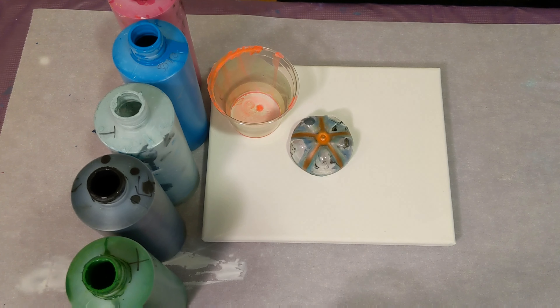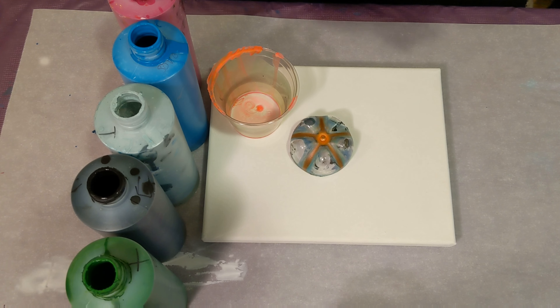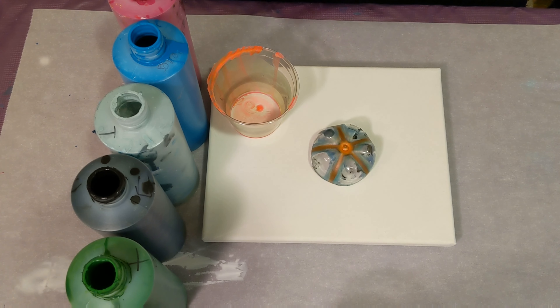Hey everyone, it is the Charming Giraffe and today we are going to do an acrylic pour painting on an 8x10 canvas. This will be a bottle bottom pour — all that is is just cut the bottom off of a plastic bottle and pour over it. It makes some pretty cool designs.